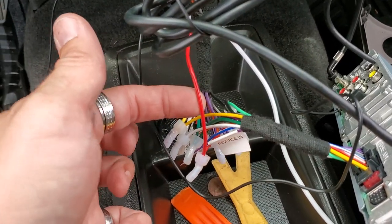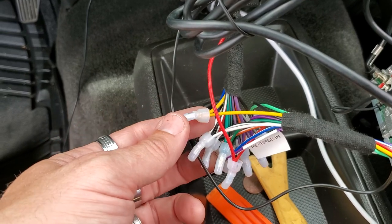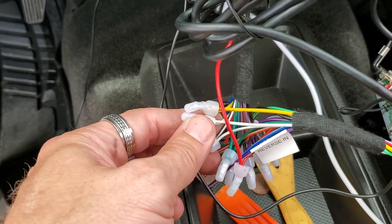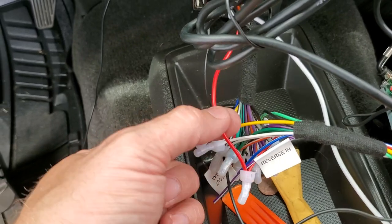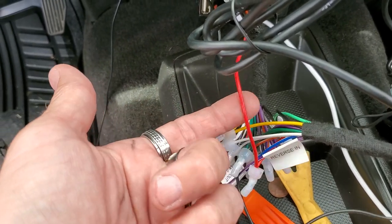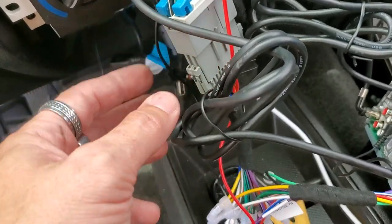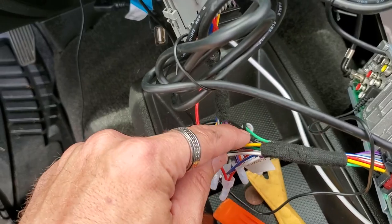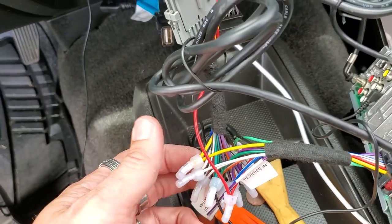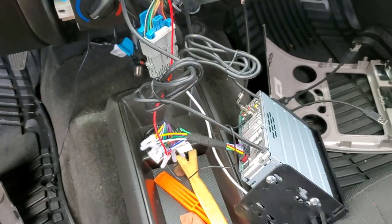We've plugged in all our harnesses, and basically this wires up just like normal: yellow to yellow, black to black, white to white, white with black to white with black. Red is the only one you're going to run to the ignition, as I showed you before — that's the only wire not in this harness, so we have to run that to the ignition. On the Sonys, you're going to take the light green and ground it, because that is for the parking brake. That's pretty much it, so we're going to start mounting the radio and putting all our USBs in there.